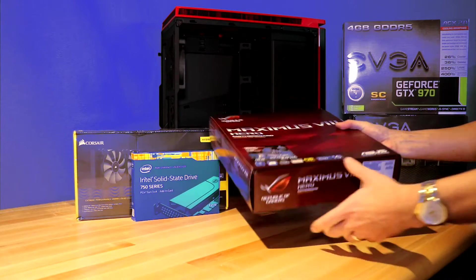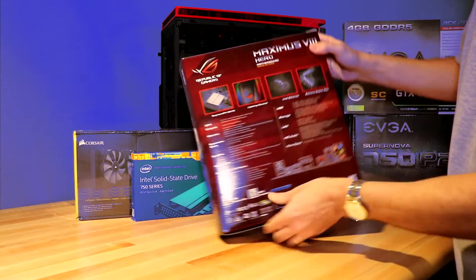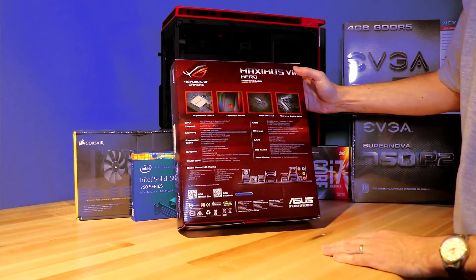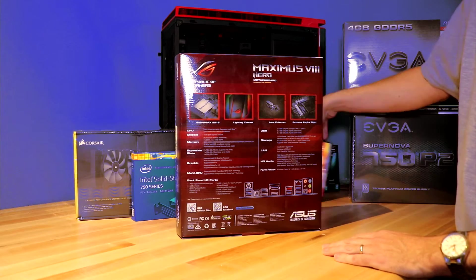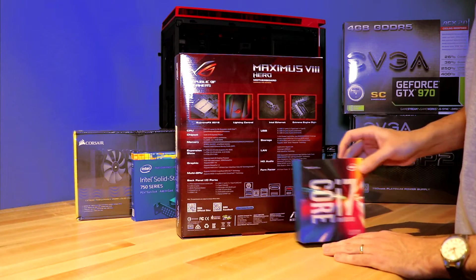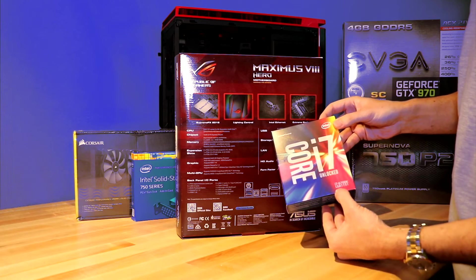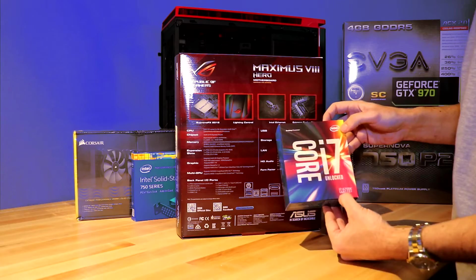This is a gamer-intended motherboard and it will be using an Intel — in this case a Core i7 unlocked — CPU. Just to note, it is an LGA 1150 socket.